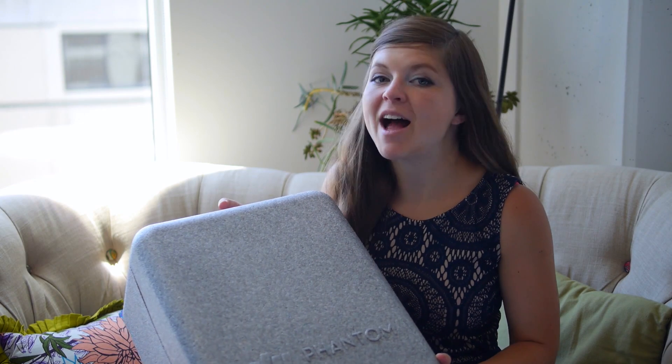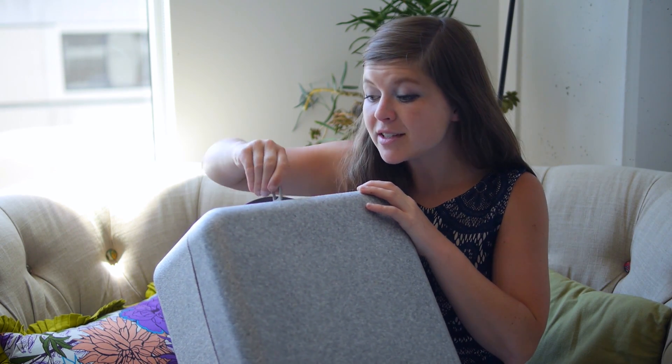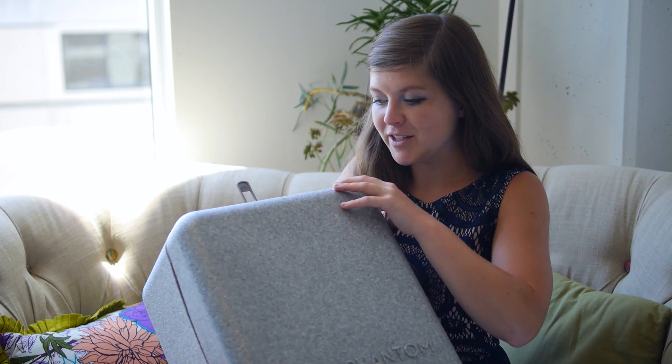Hey guys, it's Sally the Drone Girl. I wanted to show you one of my favorite drones, the Phantom 4. Now some of you may remember my first drone I ever owned was the Phantom 1, so this is super exciting to see how in just a couple of years how far this technology has come.